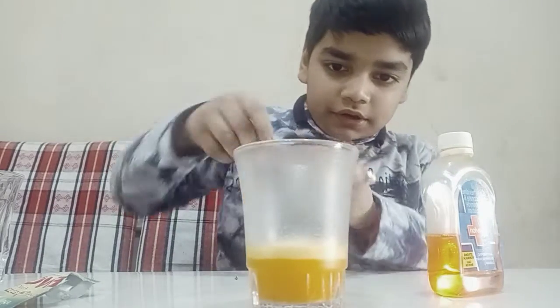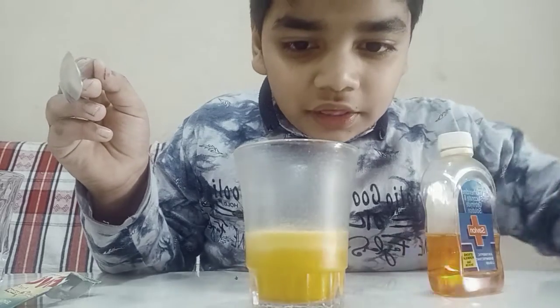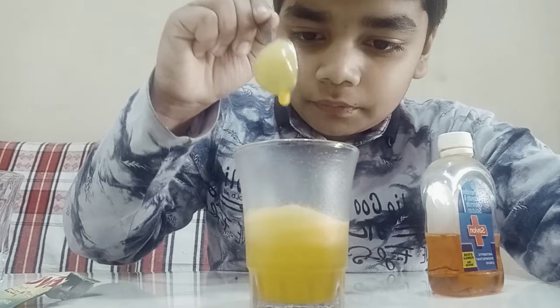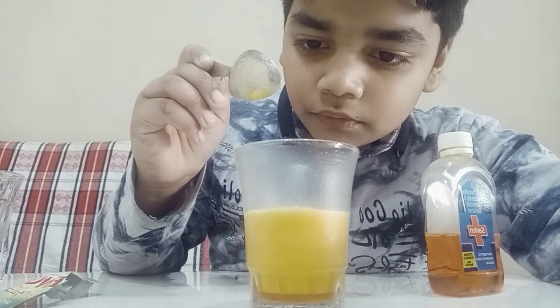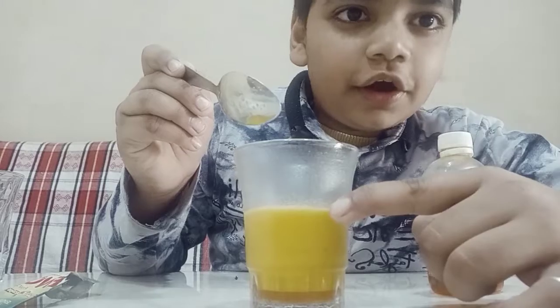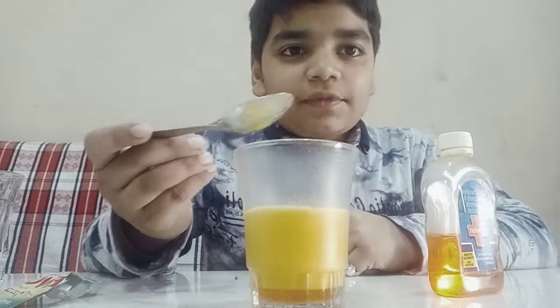You can see it is going up and up. See, I poured it here and it came up here. So next we will do another experiment now.